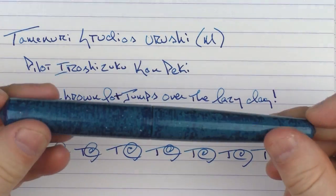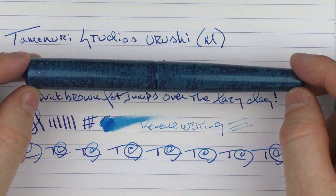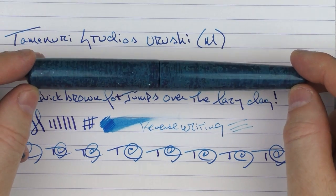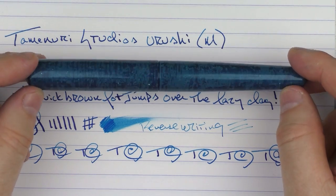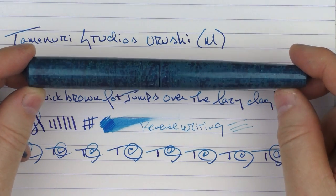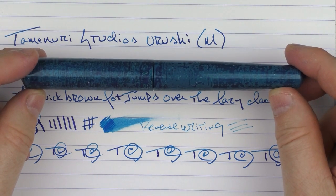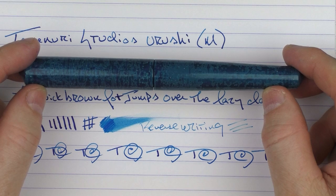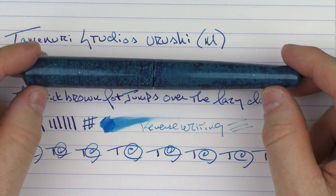So here we have the pen from Tamanuri Studio. I would highly recommend following Michael on Instagram, even if it's just for some eye candy to check out his creations. It's a very interesting follow to see how just about every pen he creates is something different and unique. It doesn't seem like he's trying to perfect one Urushi technique — he's trying to perfect all of the techniques. So it's interesting to see what comes up next. Until next time, thanks for watching, and I'll talk to you later.